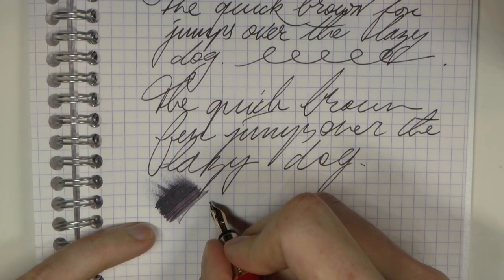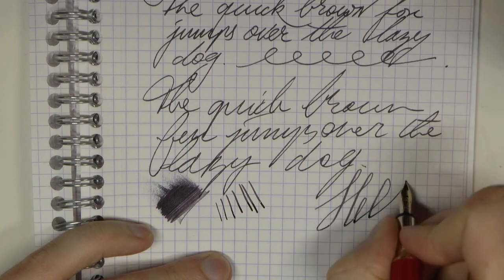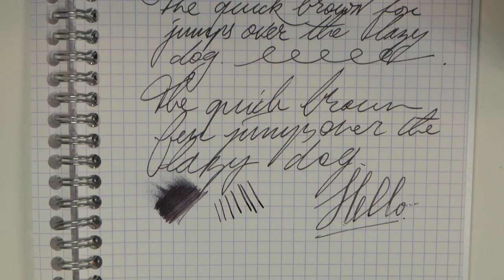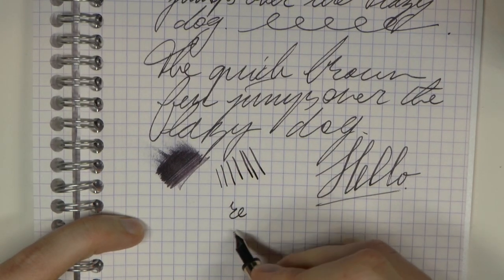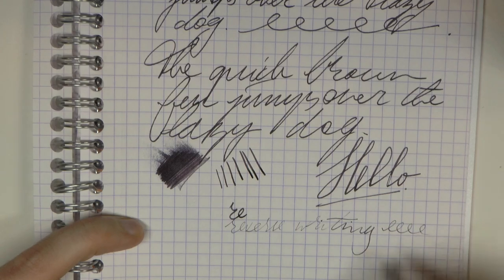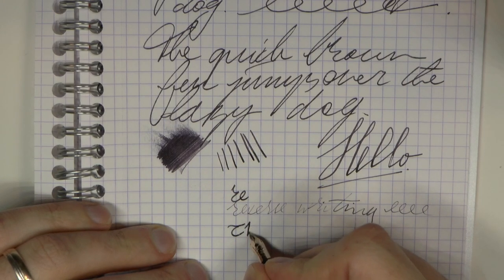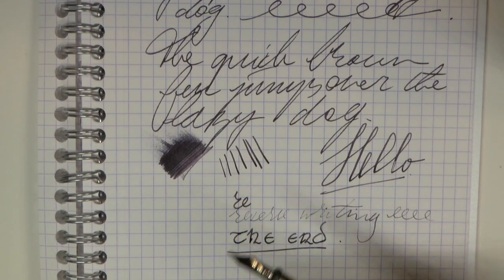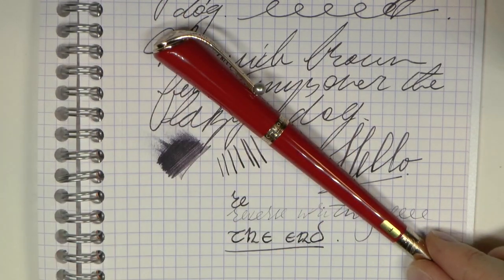The wetness is not ultra-wet. For line variation, there is some, but I don't find it the world's softest nib, especially for 14-karat gold, and as you can see there is some railroading — so don't expect too much in the way of flex. For reverse writing, it's possible but it's scratchy and the pen runs a bit dry, so it's probably not a perfect match if you really like to do that regularly. That's all there is to it — thanks again to Joost for lending me this pen, I hope this was useful, and I'll gladly see you later, bye bye!